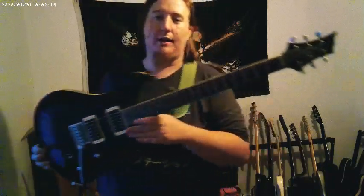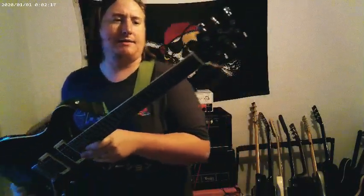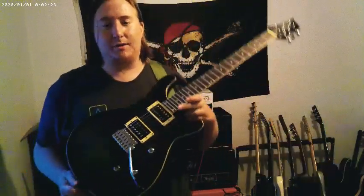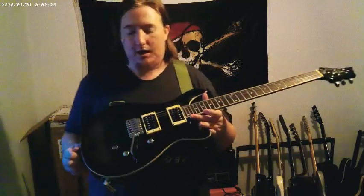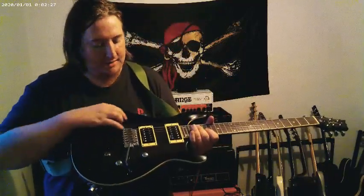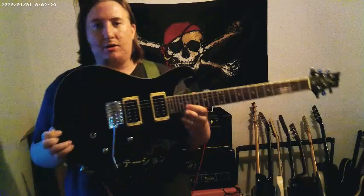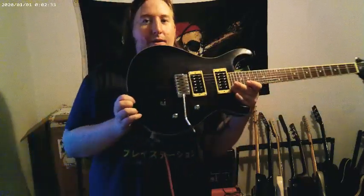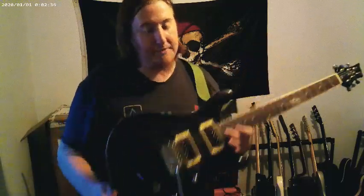This is the Harley Benton guitar I got — it is the CST-24 Deluxe. Basically it's a PRS Custom 22 style guitar. And this really pretty black, whatever you want to call it, has a nice little flamey top. Probably not the best to see in the lighting, but this thing is great.